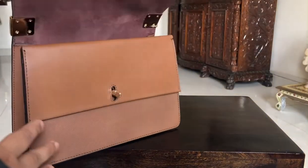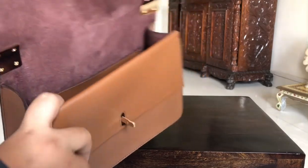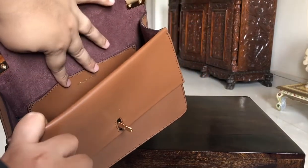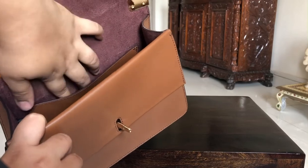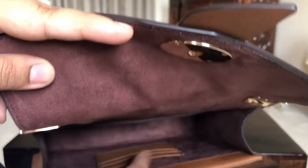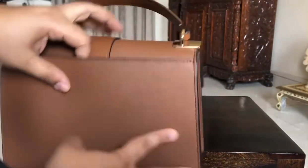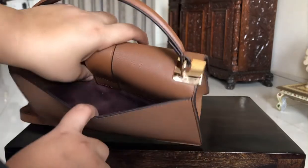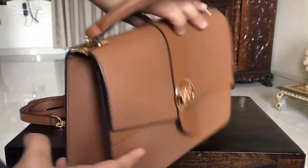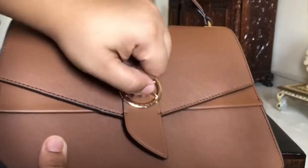The interiors are beautiful in suede. There's leather trim and a small pouch here, and more pouches for keeping your cards. This is my favorite pouch of all because it helps you keep your mobile phone.